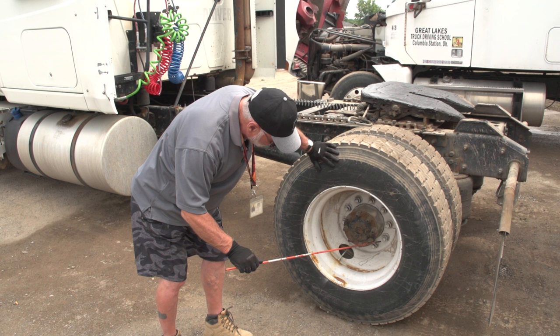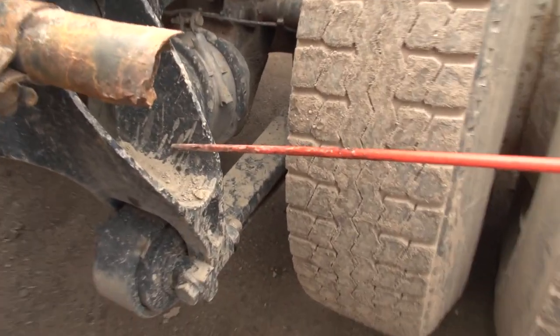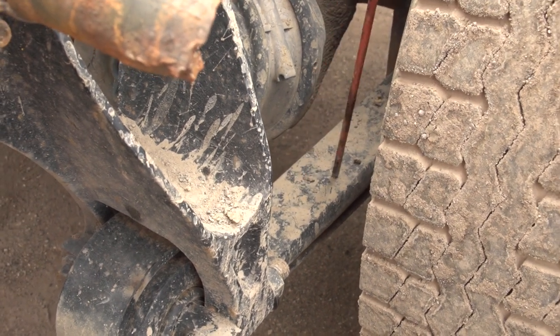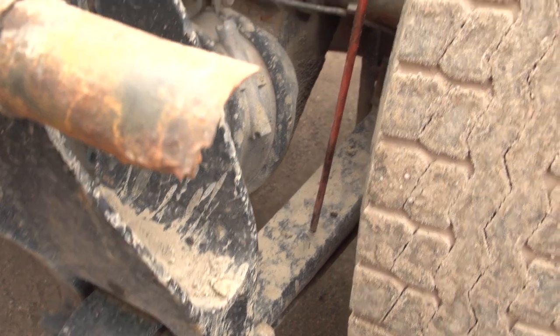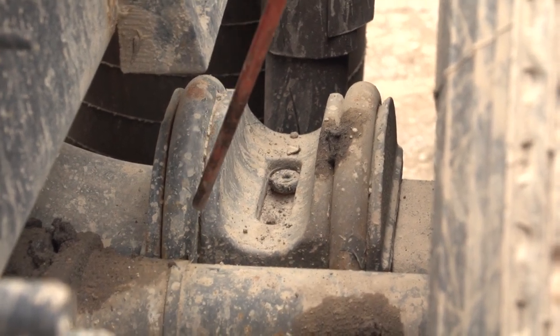My axle seal is secure, not cracked or leaking. My spring mount is secure, not cracked or broken. My leaf springs are secure, not cracked or broken, no missing pieces. Go straight down and you'll see your U-bolts. My U-bolts are secure, not cracked or broken, secured by the nuts on the bottom.